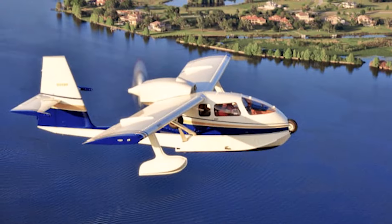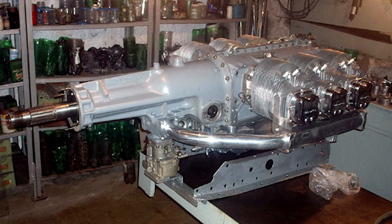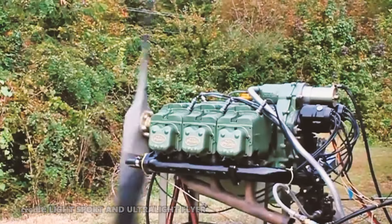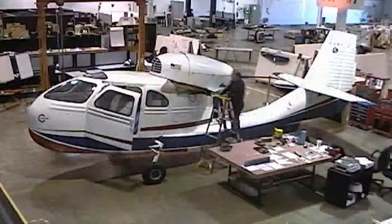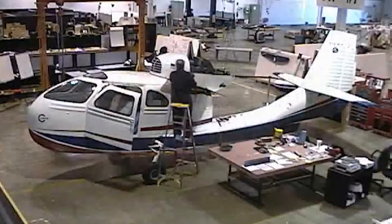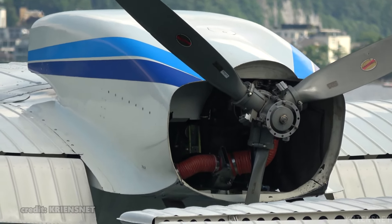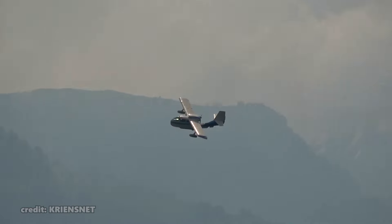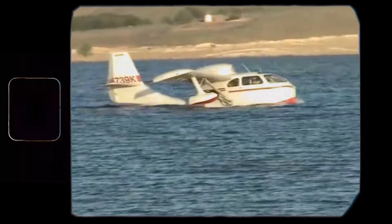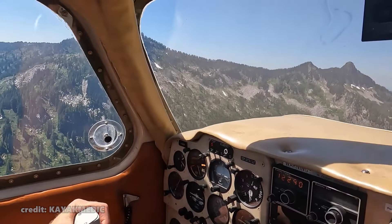Initially, the Seabee was powered by the Franklin 6A8, a six-cylinder opposed air-cooled engine producing up to 215 horsepower, pushing the bird with its two-blade Aeromaster prop. A lightweight and powerful engine did the job, and considering the fuselage limitations, the specs are still quite impressive. Its maximum cruise was 100 knots, while economy cruise sat around 90 — a decent speed for an amphibian, with a pretty good range of around 600 miles.